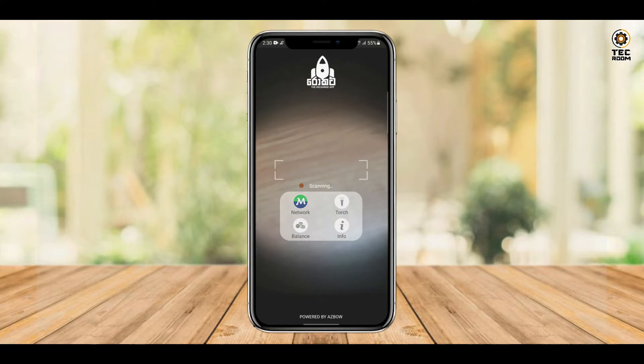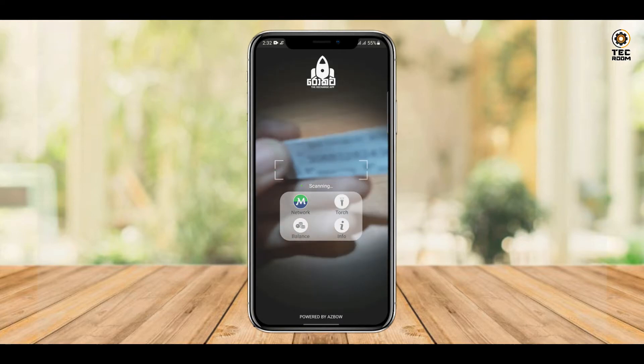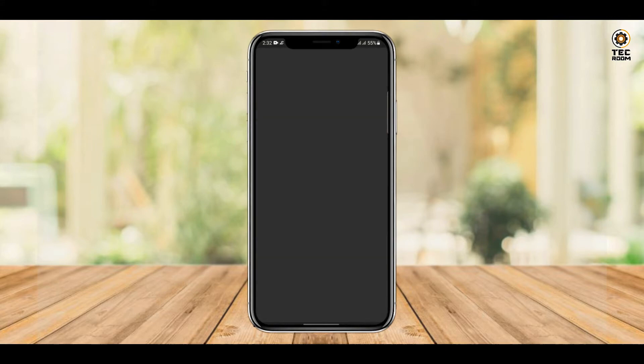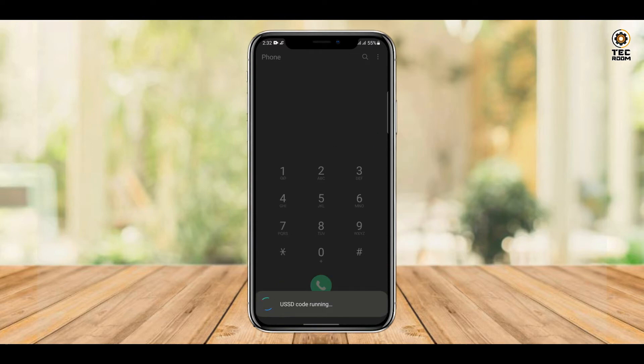We will focus on the card. While you have to scan the card, you can scan the screen and then give it the option. Then I will open the keypad and give it the option.